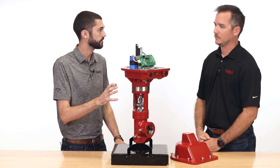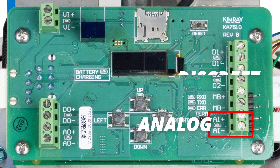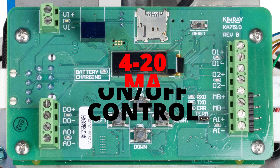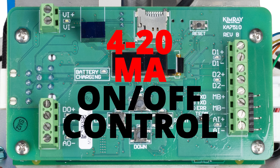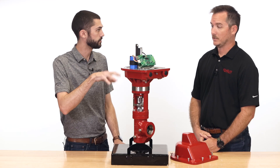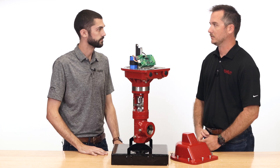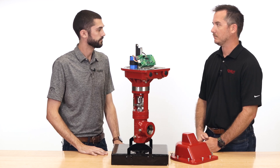What about 4 to 20 milliamp? It has one analog input and two discrete inputs, so you can use 4 to 20 mA as well as on/off control. Factory, the discrete is set to override — so if you have an analog signal and you need a high or low limit to shut down, it'll read that discrete input and overtake the analog signal.